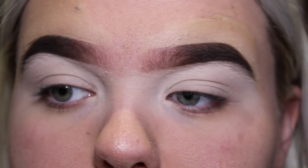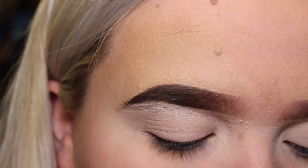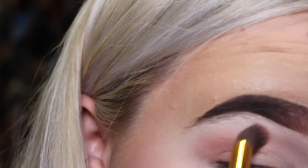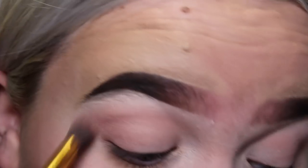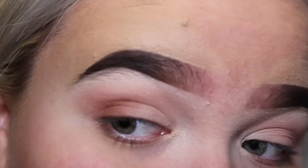Now we're going to go in with a transition color from the LMD Master Palette by Louise McDonald and Be Perfect Cosmetics. I'm going to take a fluffy brush and buff that color into my eye. Then I'm going to go in with another color from the LMD palette — the Coco shade — going into the outer corner of my eye to build that color up.